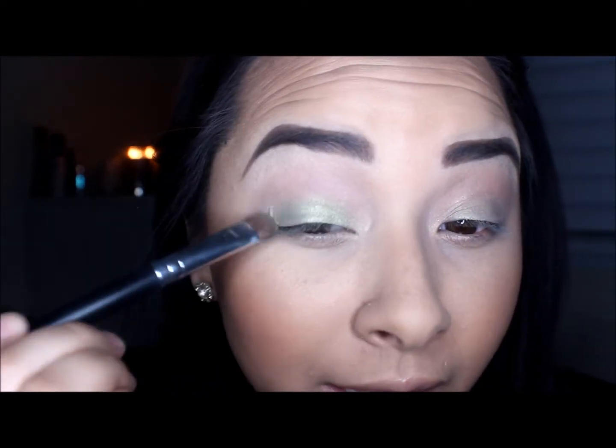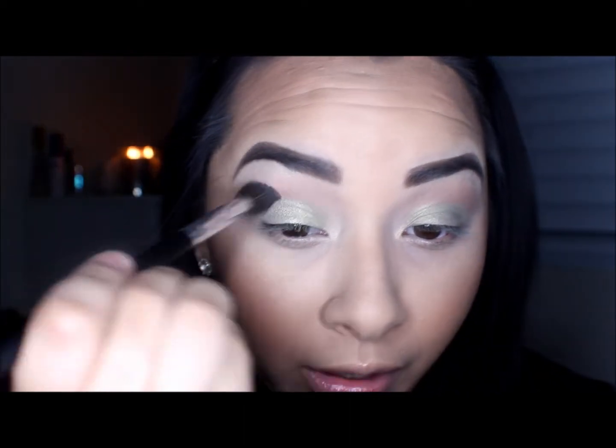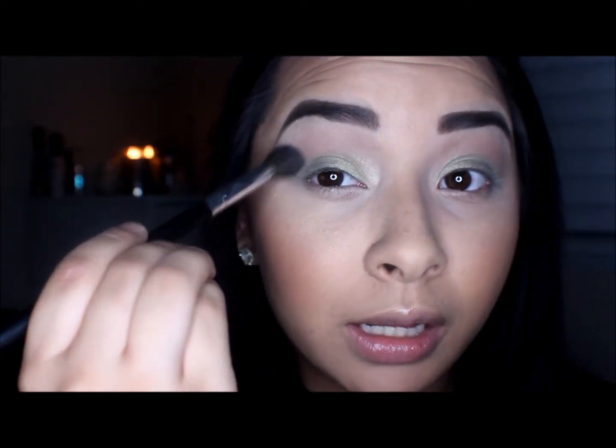I'm going to take a flat shader brush — you could actually wet this but I'm not going to wet it this time — and I'm just going to place that onto my lid. I actually just turned off my studio lights because I felt like it was washing me out, so hopefully this is a lot better. I'm going to go back over that color and add a little bit more to intensify that green. Then I'm going to go back in with that shader brush with no additional product and blend so there are no harsh lines, blending that brown color into the green.